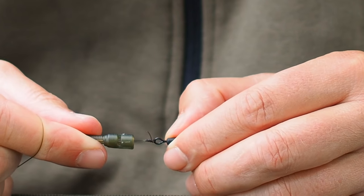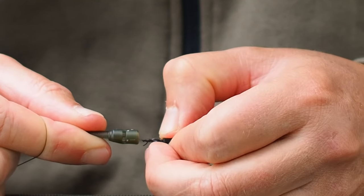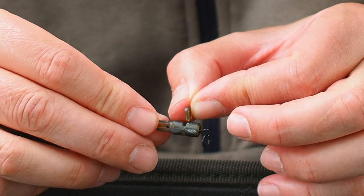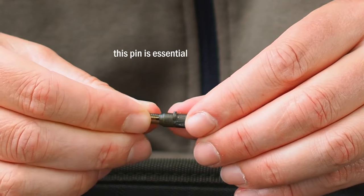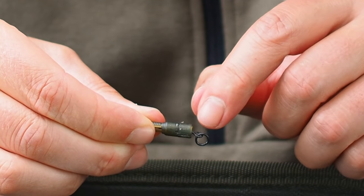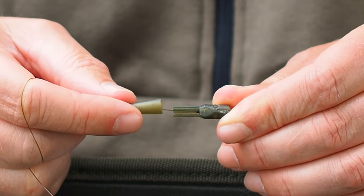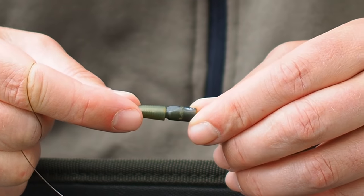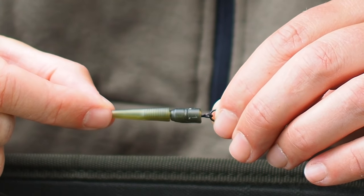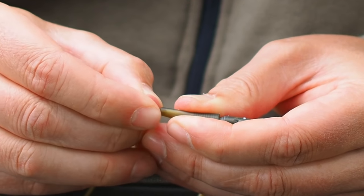Now we can start pulling this together. I've found it's quite important how you orientate the swivel with reference to the big slot in the lead clip — I want the swivel to be perpendicular. If you get the orientation of that swivel correct, it makes loading the little fork tag really easy and it just pops in. If it doesn't pop in easily, there's a problem with how you've inserted the swivel into the lead clip. Before I bring the tail rubber and lead clip together I'm going to wet it to make it easier to push on. Normally pushing a lead clip on fully is not a good idea, but in this situation that's exactly what I want to do — drive that tail rubber all the way onto the lead clip. Then insert the rig tubing into the tail rubber and push it all the way in as far as it will go.